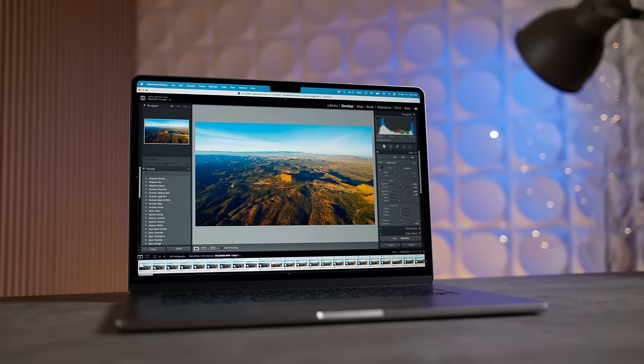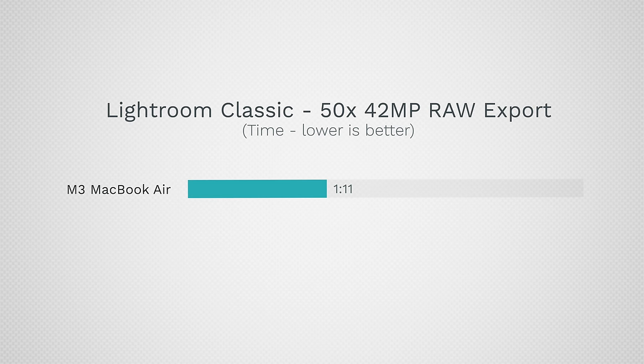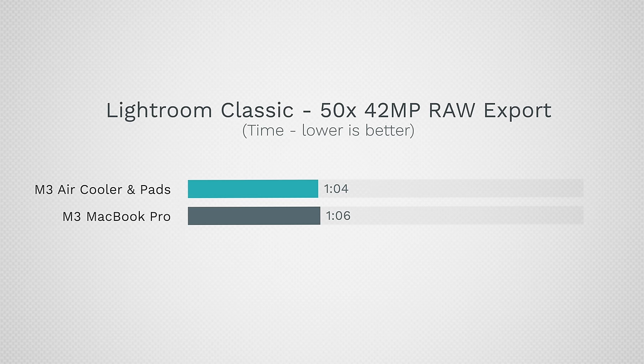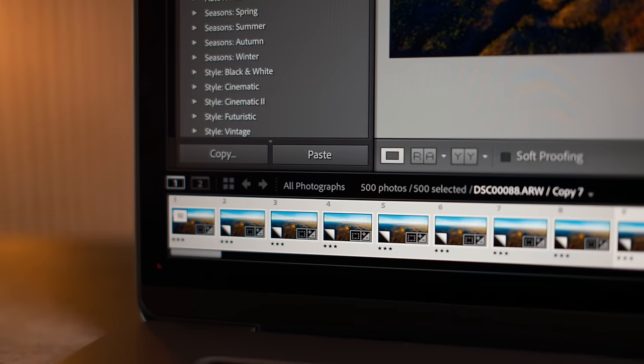I also tested Lightroom, which uses both CPU and GPU. For 50 photos, the MacBook Air finishes so quickly it doesn't heat up much — taking 1 minute 11 seconds. The MacBook Pro does the same task in 1 minute 6 seconds. But our upgraded MacBook Air does it in 1 minute 4 seconds, actually beating the MacBook Pro.